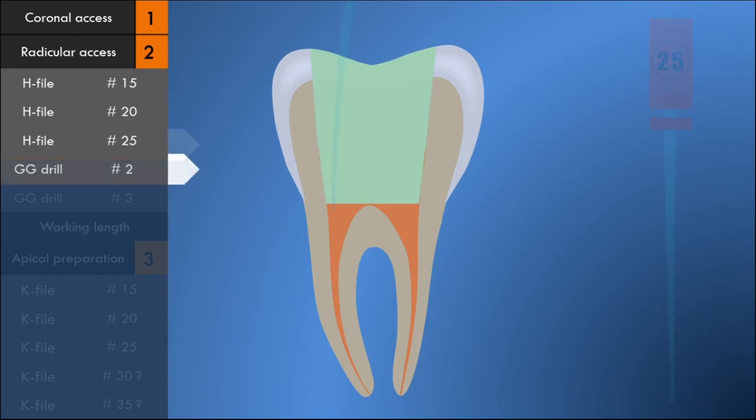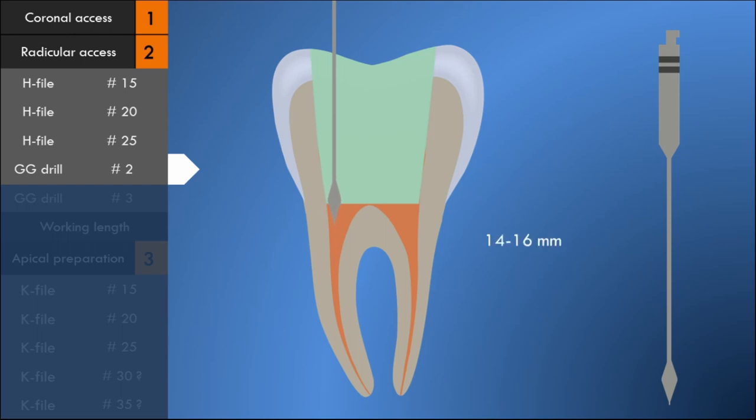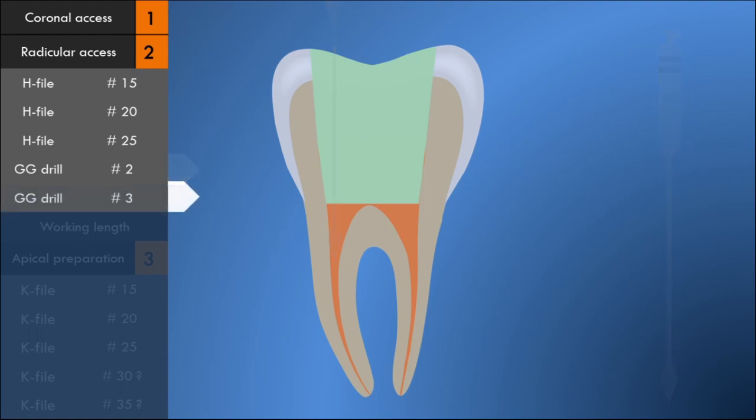After the H-files are used, the canal is irrigated well with sodium hypochlorite solution. Gates-Glidden drills are then introduced into the canal beginning with a number 2 drill. The number 2 drill is placed around 14 to 16 millimeters from the occlusal reference point into the canal with light apical pressure. After enlarging with the number 2 drill, a number 3 drill is used to prepare the canal for around 11 to 13 millimeters of the coronal canal.